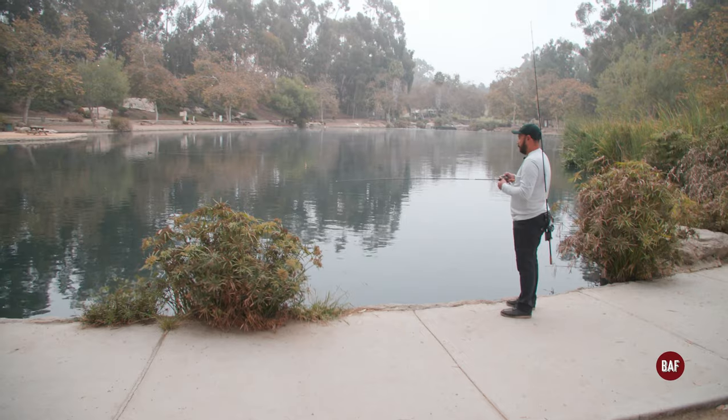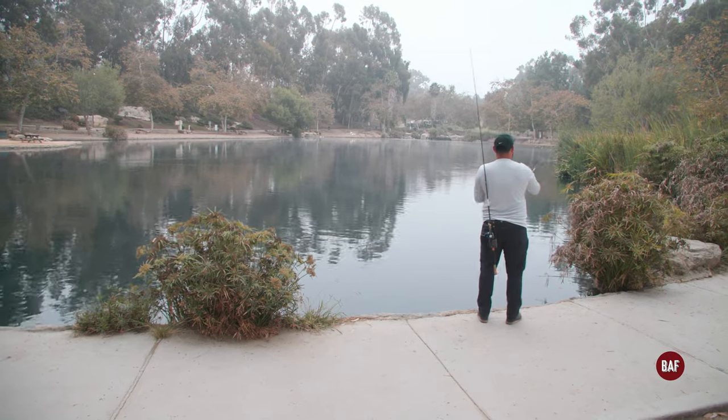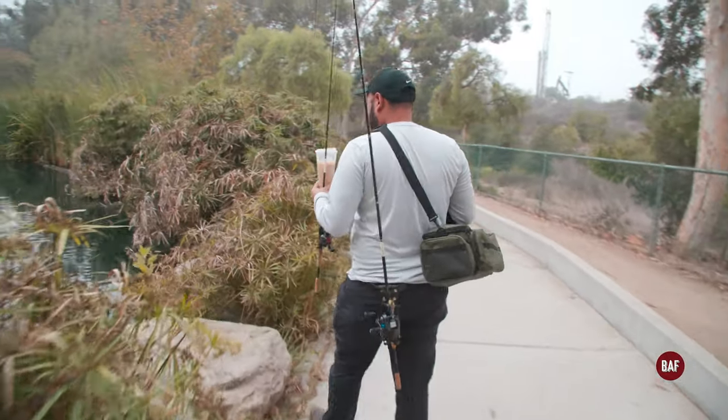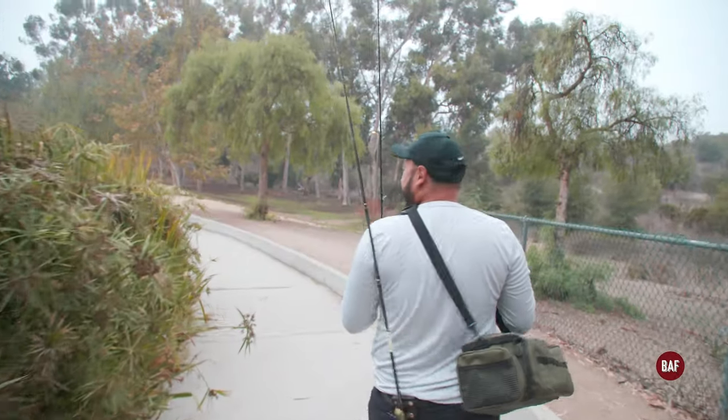There's a bunch of dead stuff here. I think there'll be fish here — you just have to fish them out in the middle of the day so you can see where they're at and just throw the bait right in front of their mouth. And I think it's loud, huh?